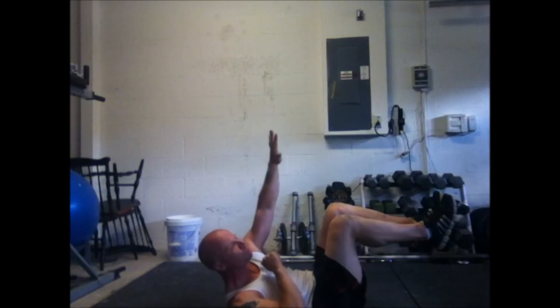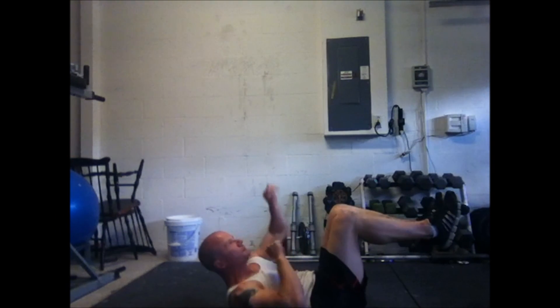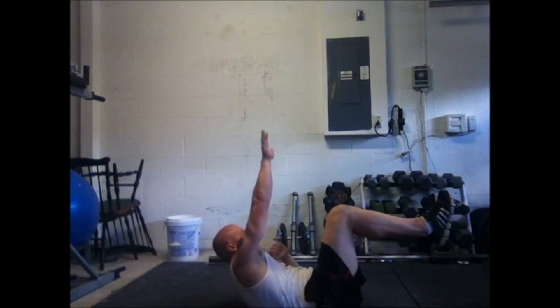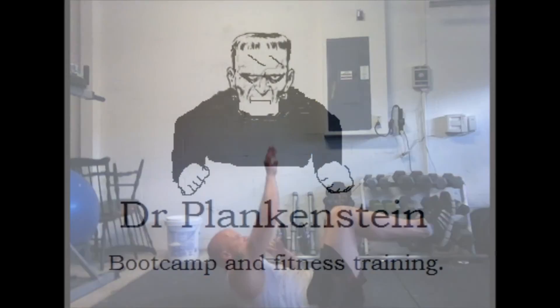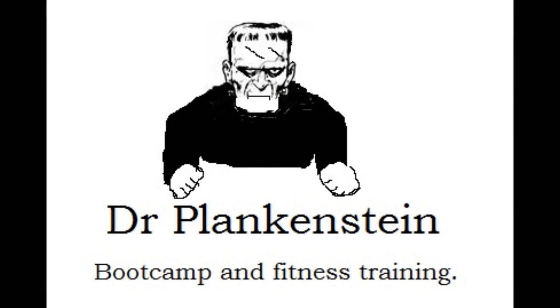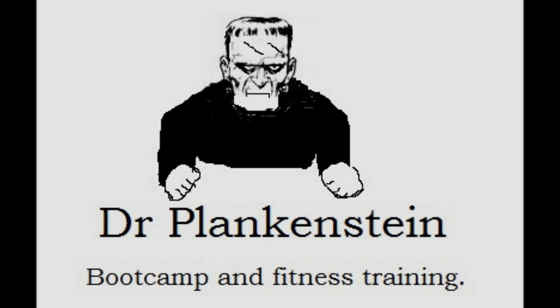Last one targets the rectus abdominis — the old vanity muscle — doing some mountain climbers, or boxers, whatever you want to call them. You can do any kind of crunch move there. Put together your own workout, just hit all those major muscle groups. You can copy mine if you want. Check you later.